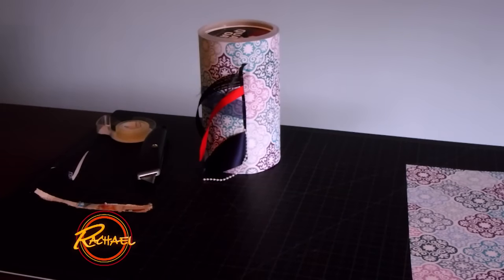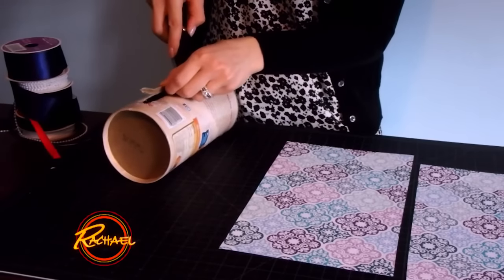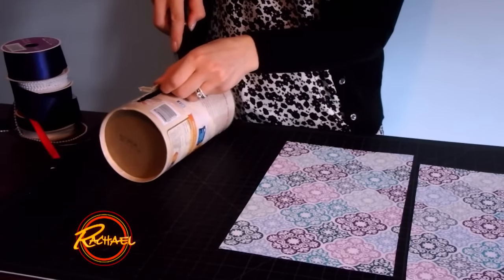I love to craft but my crafting area is always a mess. By using an oatmeal container, I can create a hassle-free way to access my ribbon. I'm going to start by cutting a rectangle out of the side.